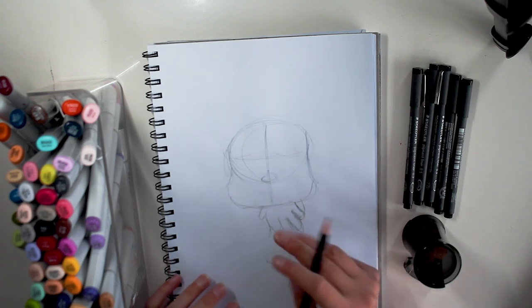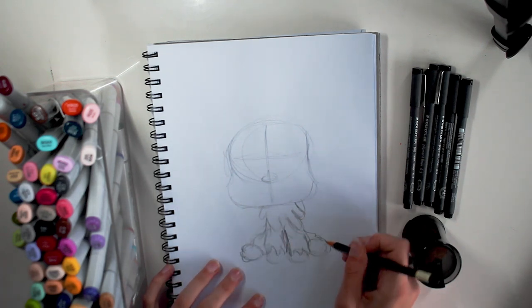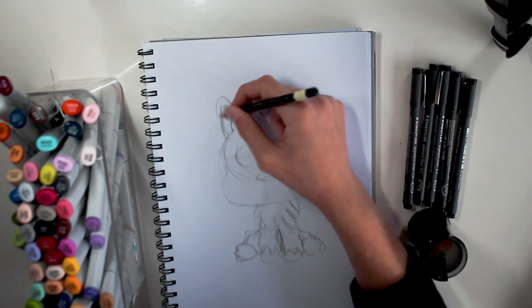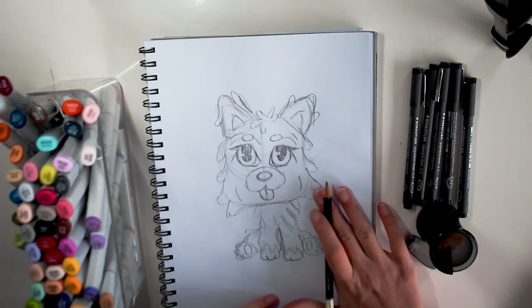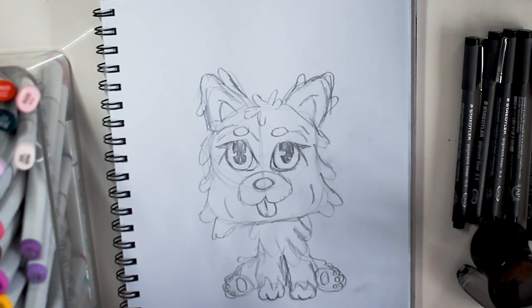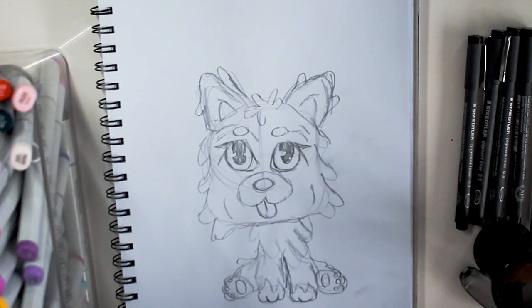I draw circles for where the different bones are, and the shapes. Now I'm going to do the ears. Now that I've drawn this in quite a cartoon style, I'm going to reference a realistic picture of a chow chow. I'm going to pull that up on Pinterest so I can make this not just the LPS but more interpretive — somewhat inspired by realistic.